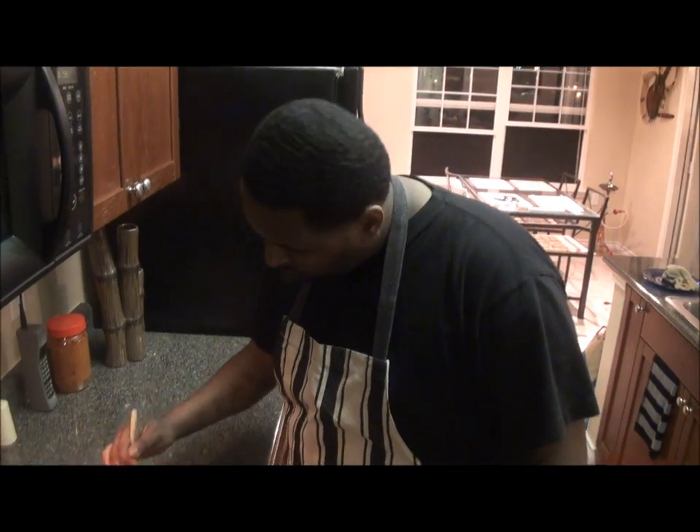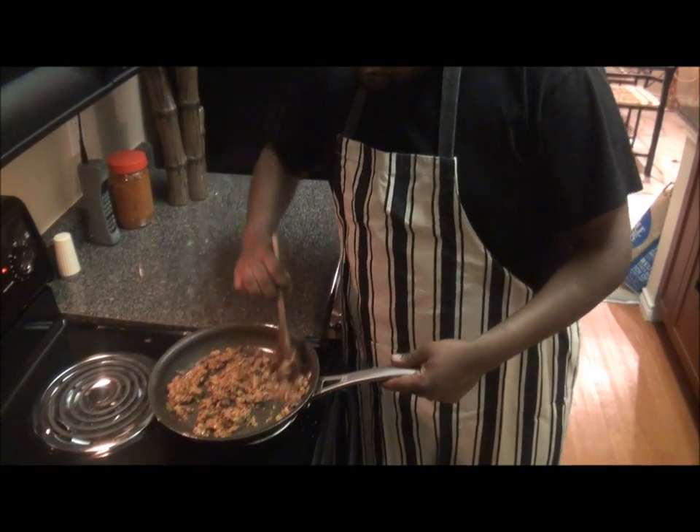Okay, so we have the meat — as you can see, okay? Mix it around.